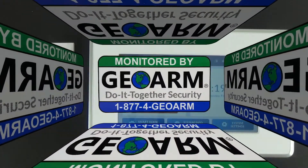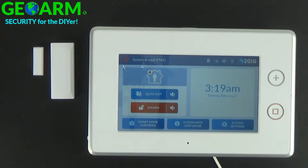Hey everybody, GeoArm Security here and today I'm going to show you how to adjust the Entry Exit 1 setting on the 2GIG GC3 wireless security and home automation system.